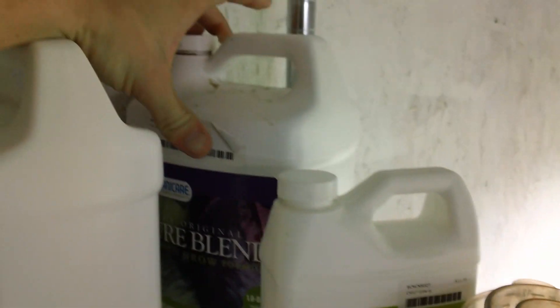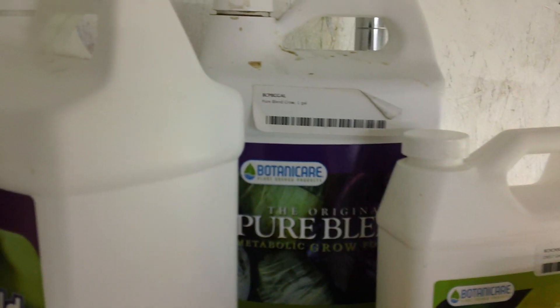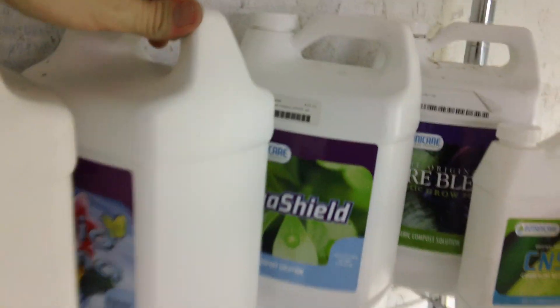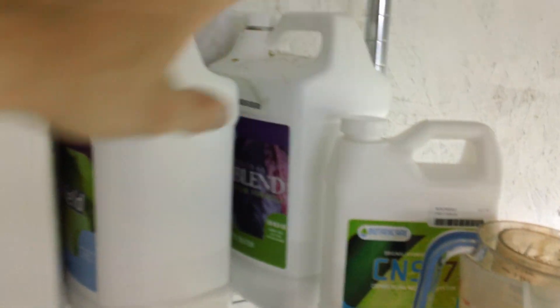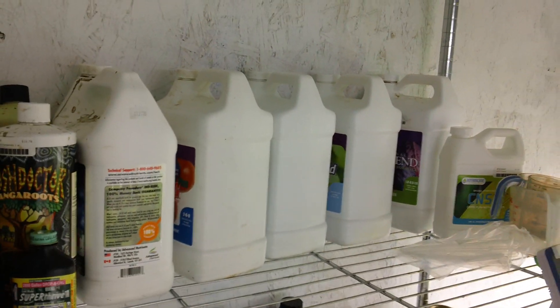When vegging my plants, I've been using combinations of CNS 17 Grow as the base and PureBem Pro Compost as an additive, and vice versa. I've also been using Aqua Shield, Liquid Karma, CalMag Plus, and B52 as the main sources of my nutrients. These are what I refer to as my reservoir nutrients — they're part of what I would put into a standard reservoir batch.